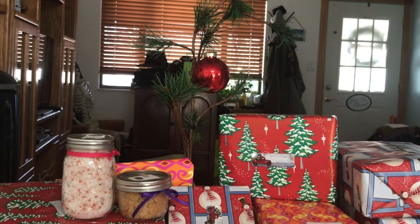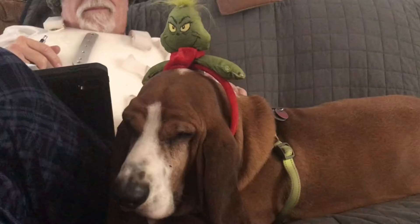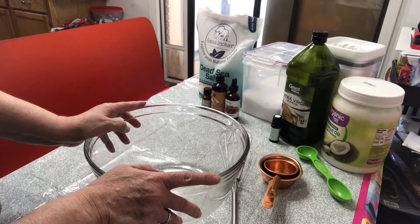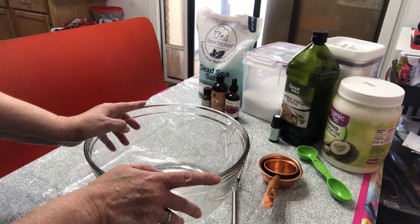It's beginning to look a lot like Christmas. How about making some do-it-yourself bath salts and sugar scrubs to give as gifts? Keep watching and I'll show you how. Hi, I'm Sherry and this is Buddy, top dog of Lucky Dog Creations. Hello friends, the holiday season is upon us and today I'm going to be doing two DIY holiday salts and scrubs.